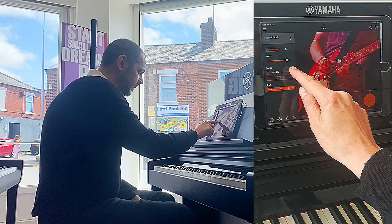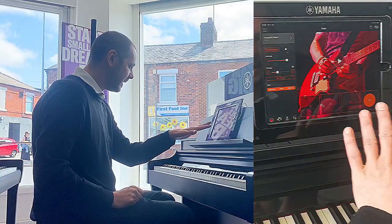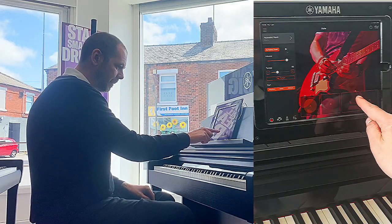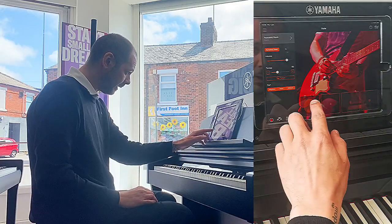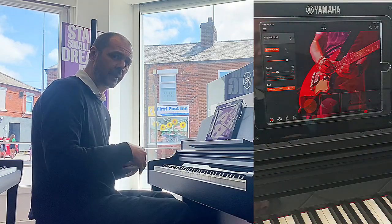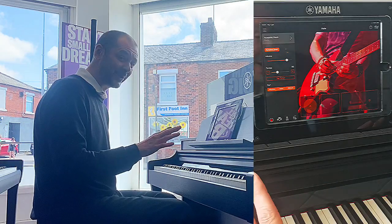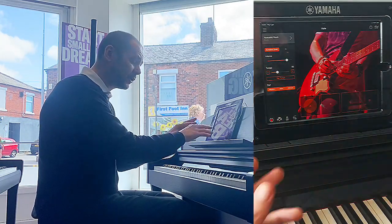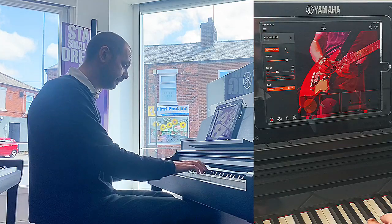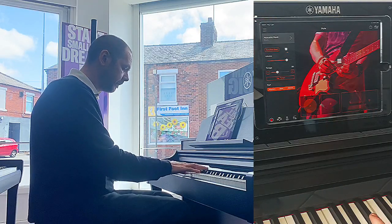I'm going to change the tempo to 95. On this part of the screen, if I press Synchro Start, we've got A, B, C, D in these block squares. The circle within the square can be bright or dull — when it's dull, it's going to give me a fill, playing the backing music with me as I play. When it's dull it'll give me a fill leading into the next section. Synchro Start means as soon as I press a key, the song will begin. I'll start now and you'll notice there'll be four beats with a fill.